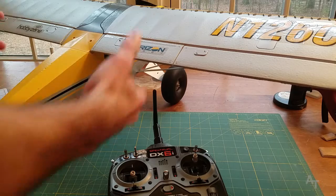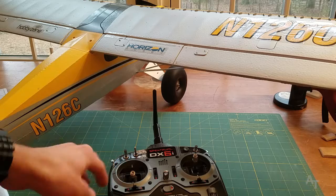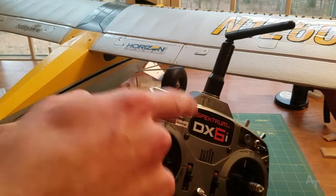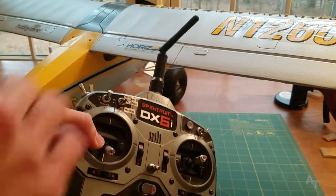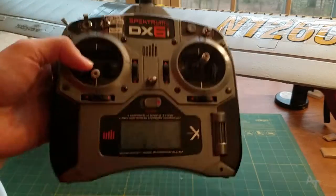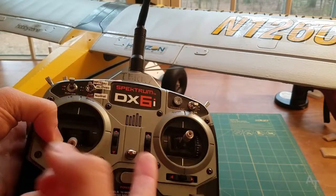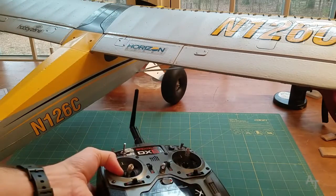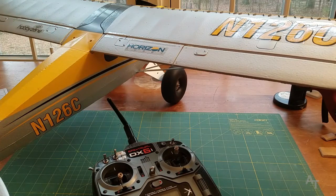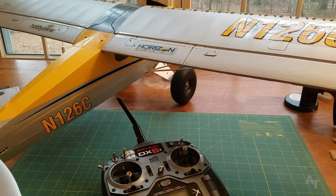Now you are ready to rock and roll. At least that fixes the pulsing problem. Now you know which switches they're talking about in the manual and you can translate that to the DX6i. You just don't have any flaps because it takes seven channels — you need an AUX2 channel, and this is AUX1.